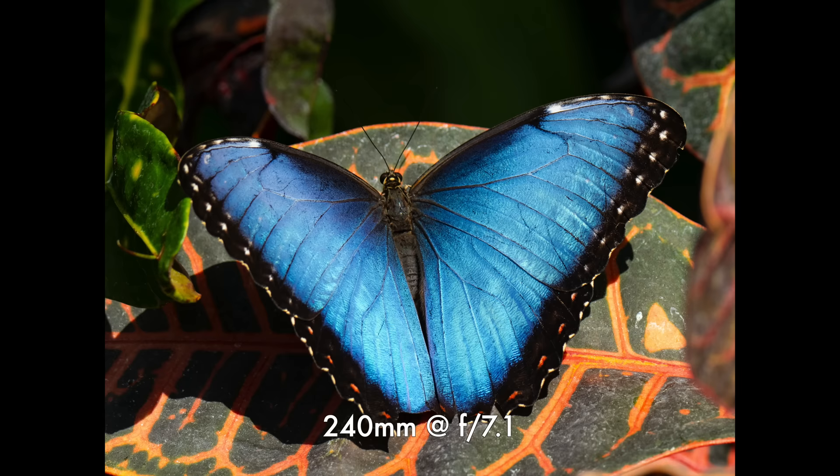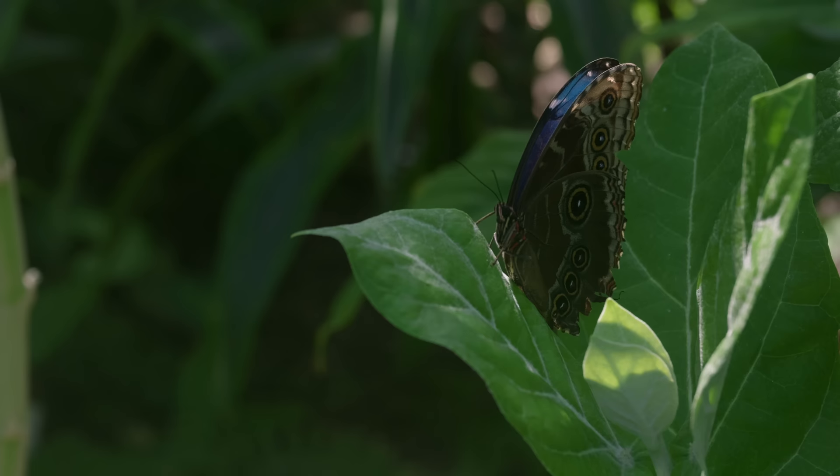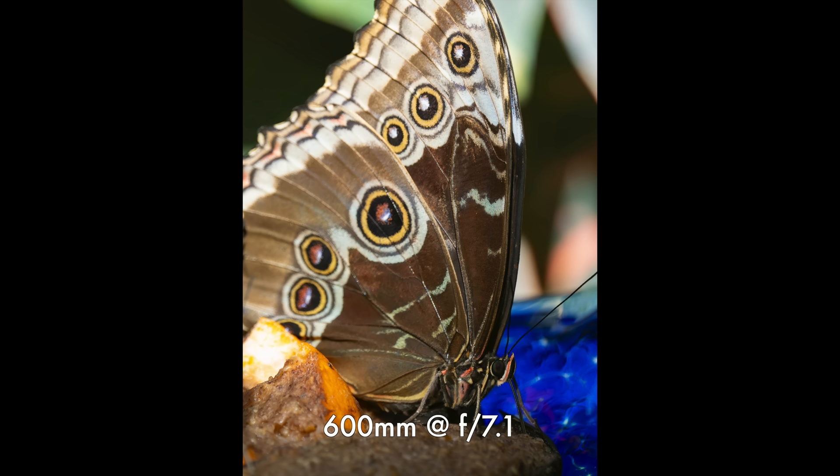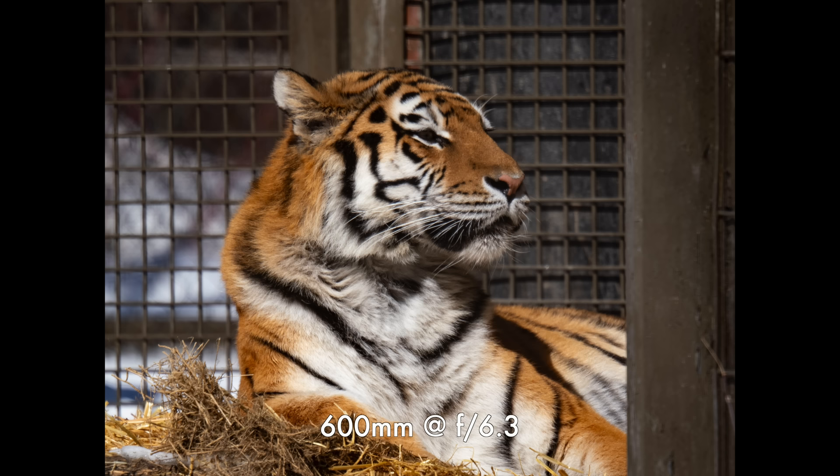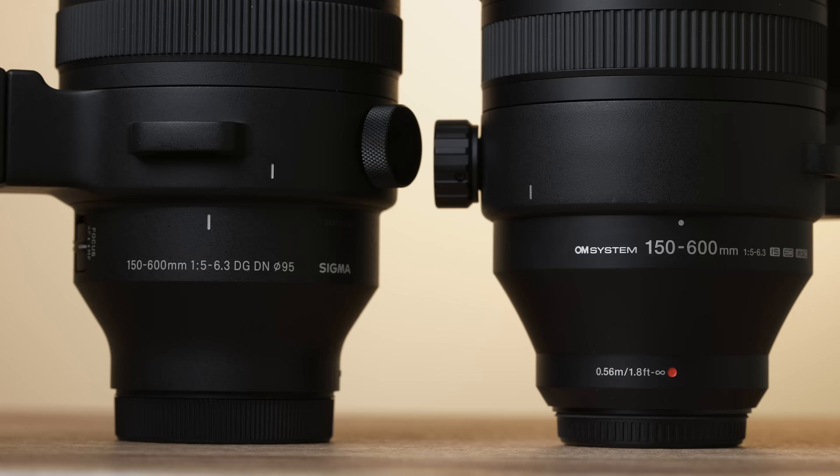This is the Sigma 150-600 — it's just a rebadged full-frame lens. This is based off the Sigma 150-600, and that is in some ways a very practical choice because it's already a known optical formula and it was a great lens. But it's also an odd choice for micro four-thirds.